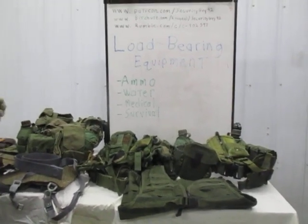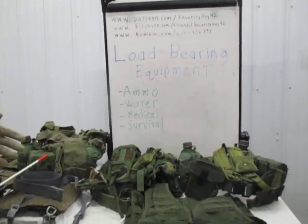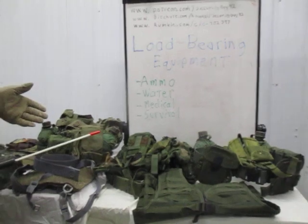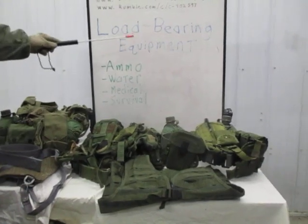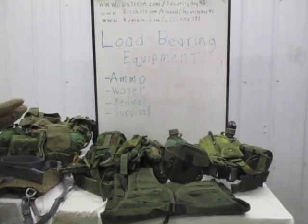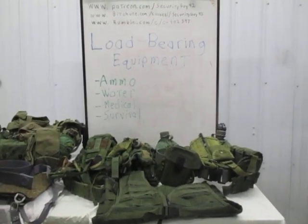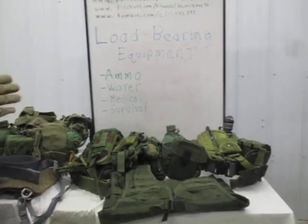This video is a request I get on a regular basis from people who never served in the military. They hear the term, want to know what it is, what they should look for, and how to set it up. This might end up being a two-part video depending on time. This video is going to cover load bearing equipment. I'm going to go primarily off the US stuff, but I will mention some foreign stuff. When I set up my gear and help other people set up theirs, I look at four different areas which will determine what you should get and where it should be placed on your gear.